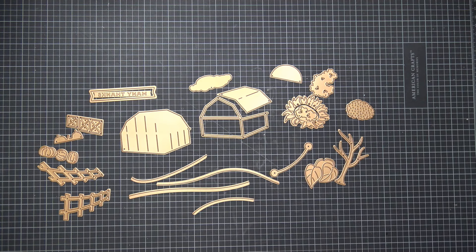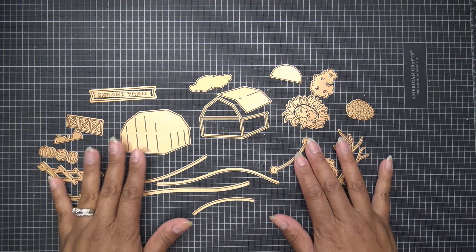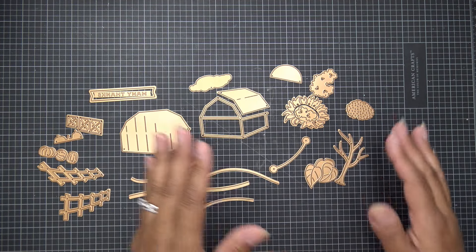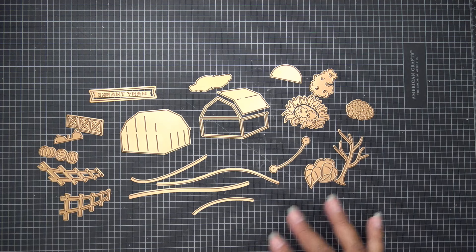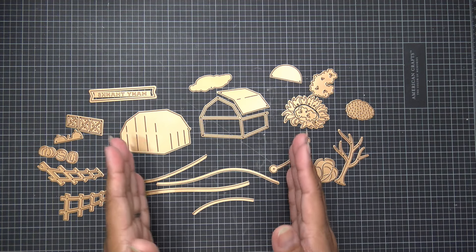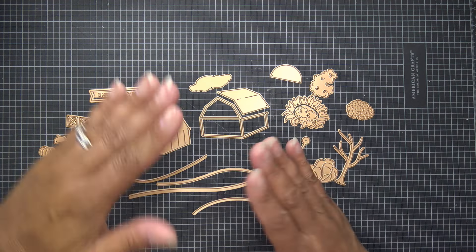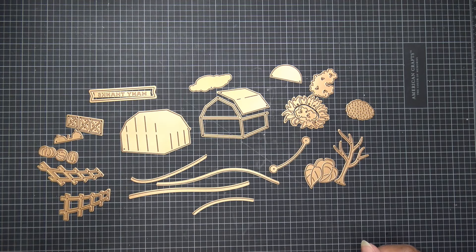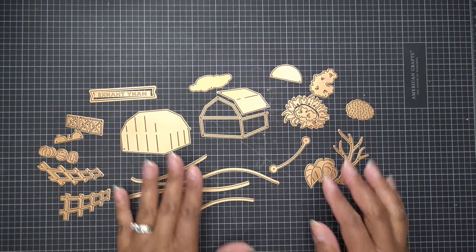I'm going to follow the numbers they gave so everyone's on the same page. You can also do some flowers — I did a whole unboxing of this set, so I'll link that in the description. In this video I get right to it. I'm going to grab some papers. I'm going to make my card a landscape base so it stands up this way and opens out like this.